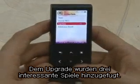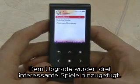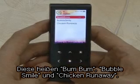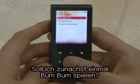Three interesting games have been added with this upgrade. They are BombBomb, Bubble Smile, and Chicken Runaway. Shall I try to play BombBomb first?